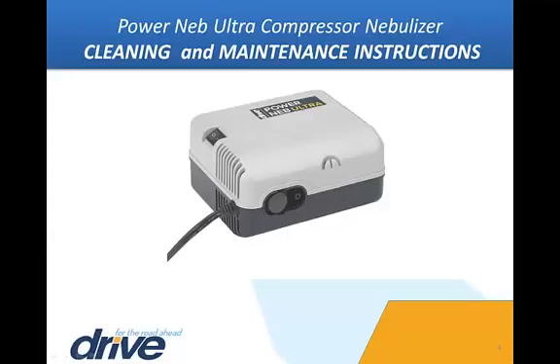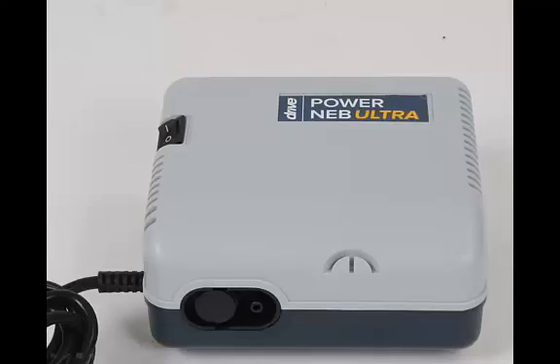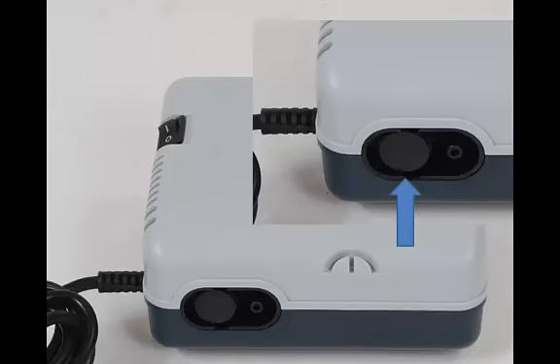Keep the outer surface of the PowerNeb Ultra compressor clean and dust free. Always be sure the power is switched off and the unit is unplugged from the outlet before cleaning. With a damp cloth, wipe the outside of the compressor case every few days. To keep your PowerNeb Ultra operating at peak performance, the filter should be changed every six months, sooner if the filter discolors. Remove the filter by grasping the filter cover firmly and pulling away from the unit. Discard the old filter and replace with a new filter, then push the filter into position.